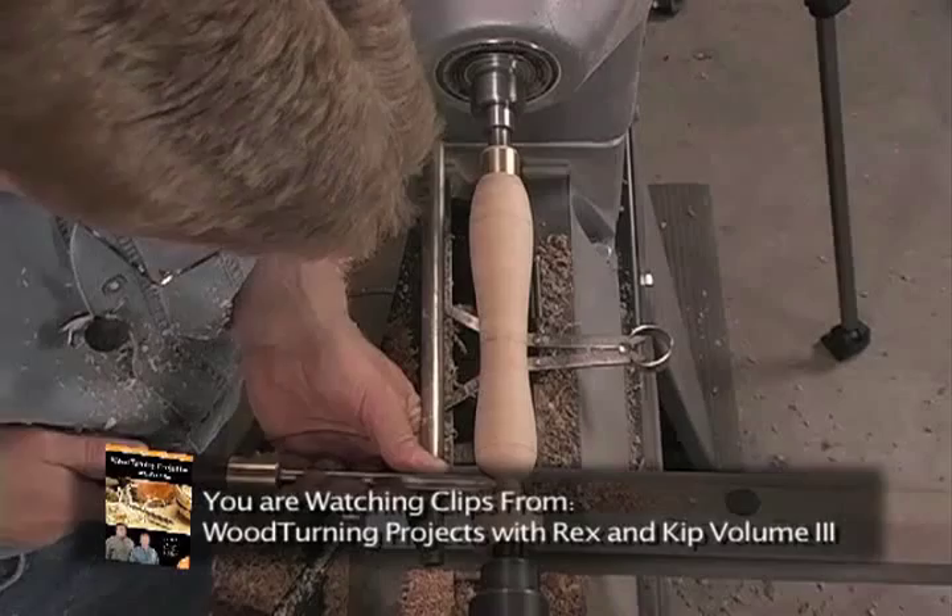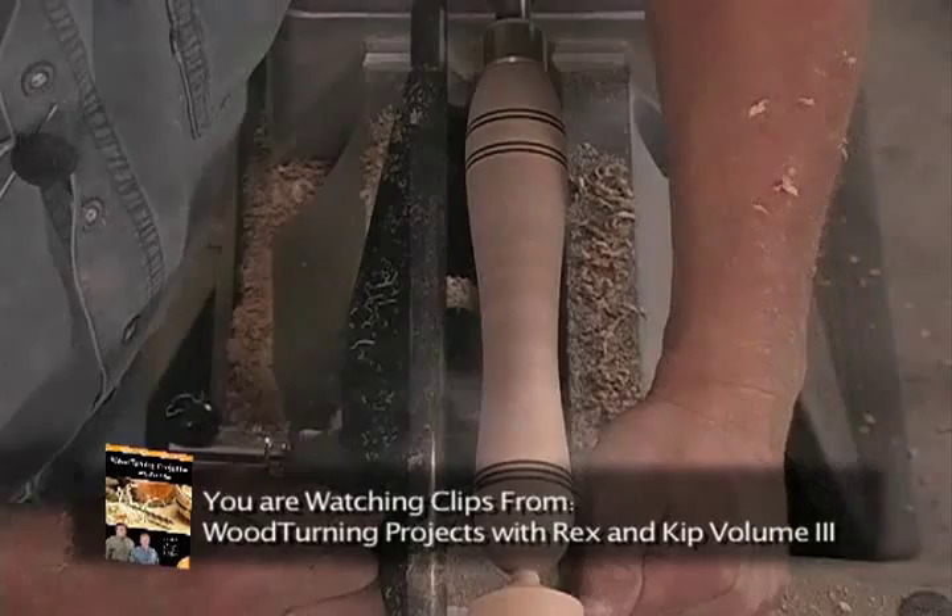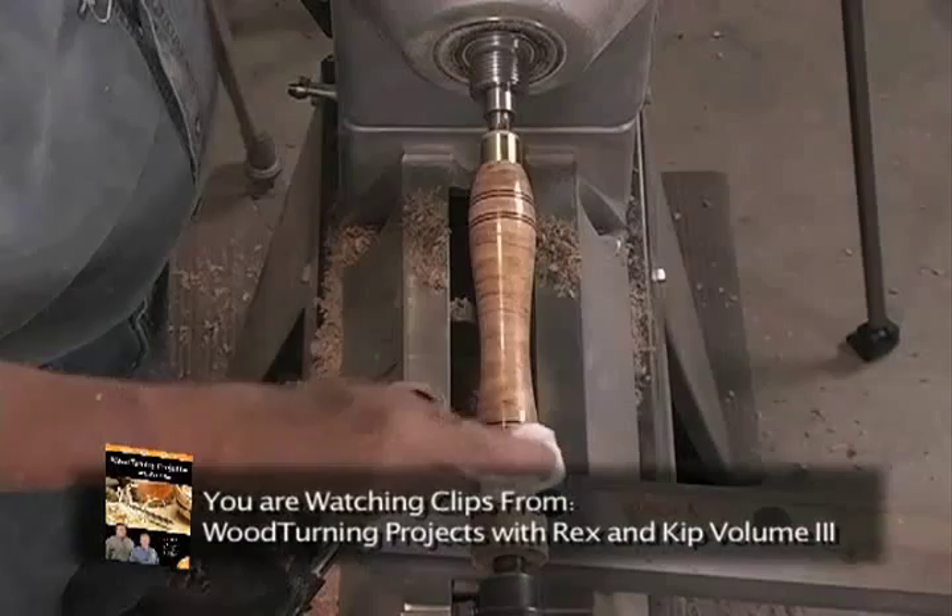We'll continue here with the 3/8 spindle gouge, pushing the point straight in and scraping a small v-groove. We can now apply the finish, which we'll do with the lathe stopped so that we can remove the marks from the drive center. Put a piece of wood over the tip of the gouge and then take a mallet and drive the blade down into the handle.